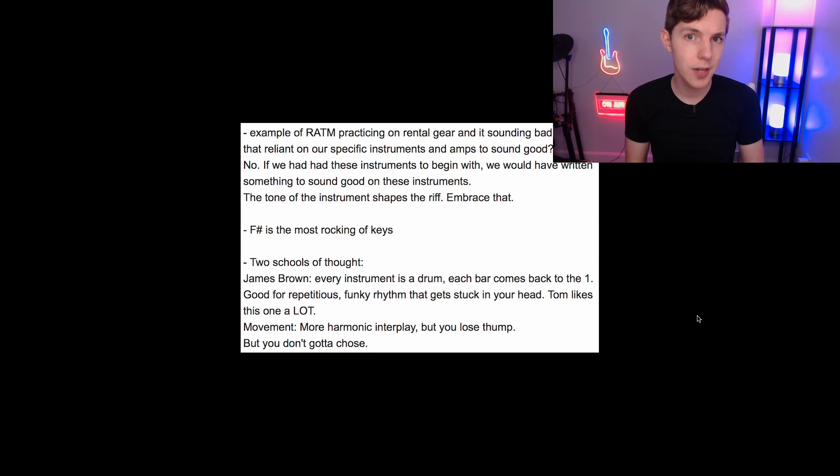What's up? How's it going? Welcome to my second channel where I post things because I can't help myself. Today I want to talk about riff writing advice from legendary guitarist Tom Morello of Rage Against the Machine fame and what I learned from his masterclass.